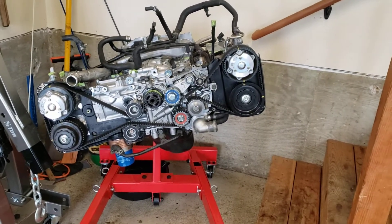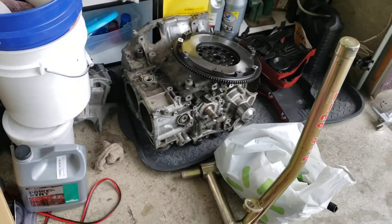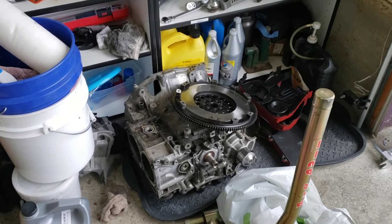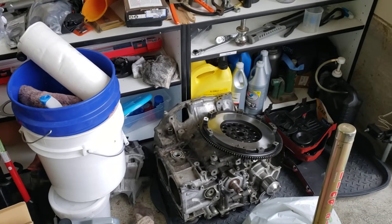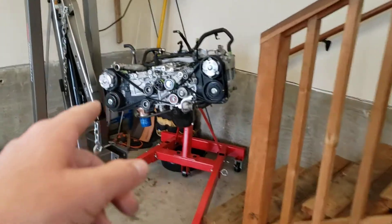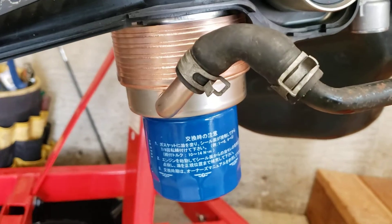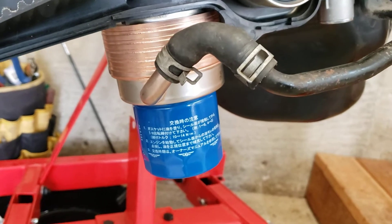Yesterday I was able to take the old 257 off the engine stand, and get all the sensors, plugs, and everything else off that motor and put it onto this motor right here. I also got the new oil warmer-cooler, whatever you want to call it, on yesterday.